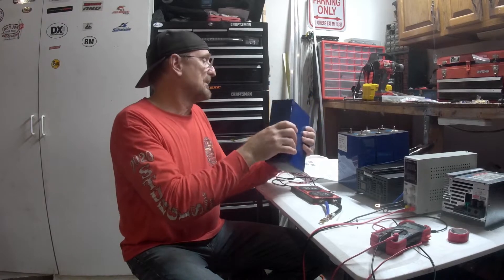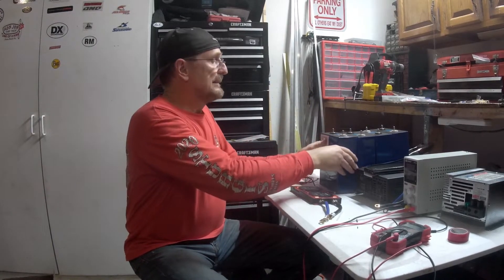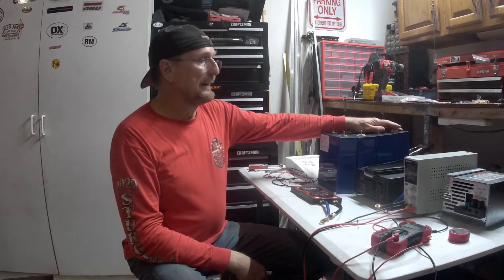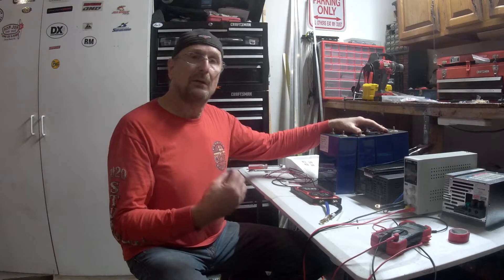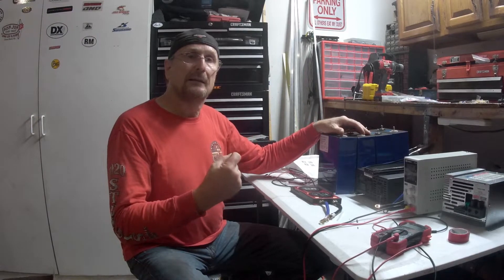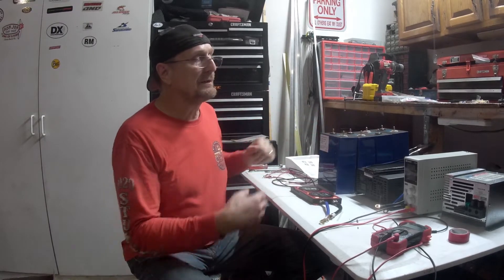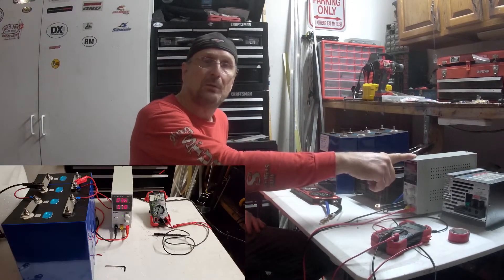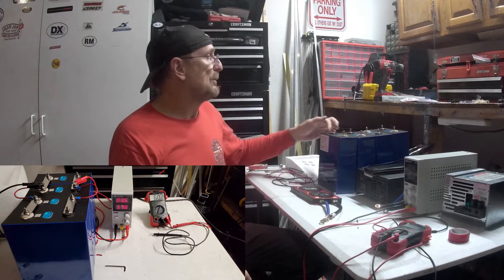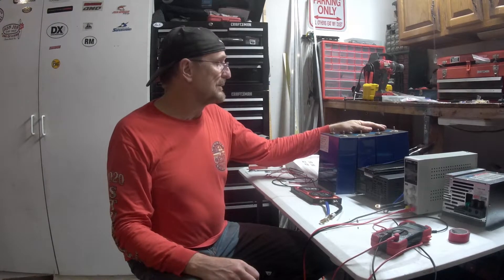If you do the math, these things are going to last you for many, many years. So I'm going to top balance them — actually, I've already top balanced these. I don't have time in this video to go into how to top balance, but you can Google it and find lots of videos. Essentially you put all four in parallel, set this power supply to 3.6 volts, put it on there, and charge it until the current goes down to zero and the voltage in all cells is the same at 3.6 volts. That's it in a nutshell.